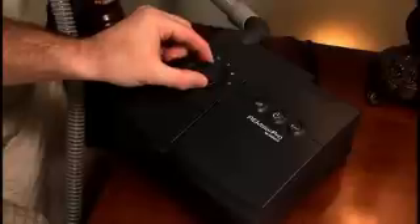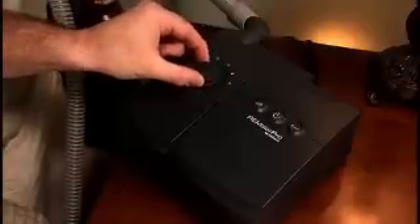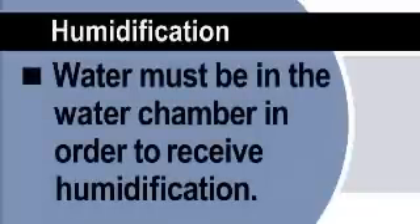The dial on the humidifier allows you to adjust the amount of moisture from zero to five. Water must be in the water chamber in order to receive humidification.